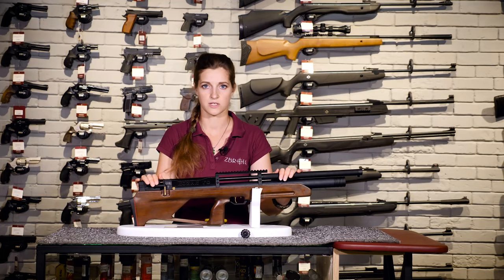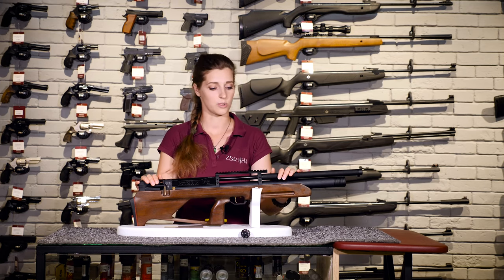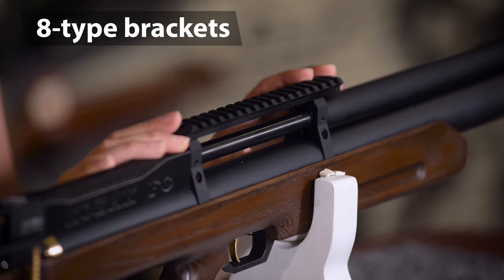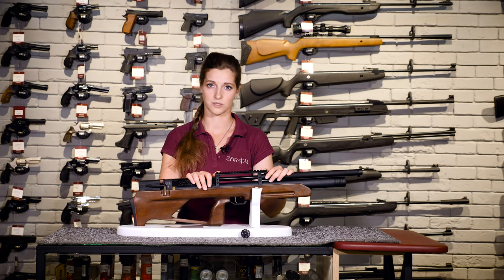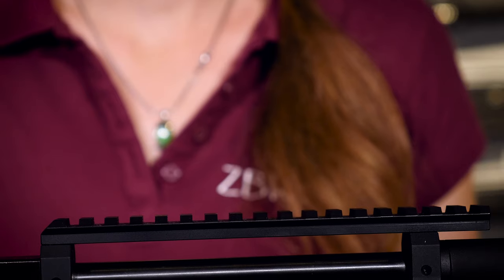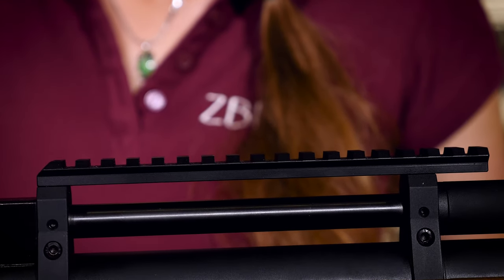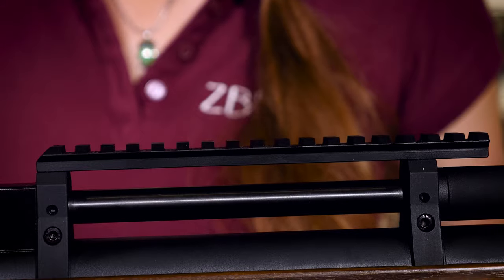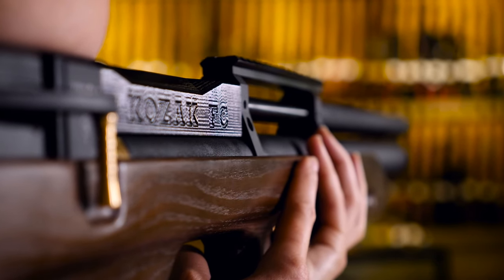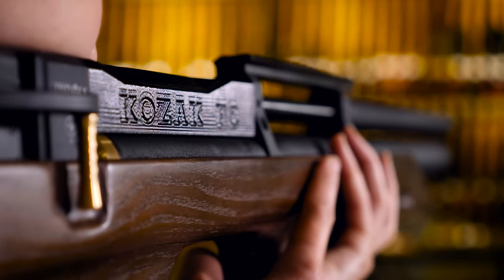So, what about sights? There is no mechanical sight pre-installed on this rifle. Instead, it's equipped with a Picatinny rail affixed by so-called H-type brackets. Unlike previous Cossack versions, these brackets became thinner and more aesthetically pleasing. But what really matters — the bands are modified so that now during refilling, when the air cylinder's slight surface expansion occurs, it will not create any overpressure at the cylinder wall from the brackets, ensuring it won't impact your optics in any way.